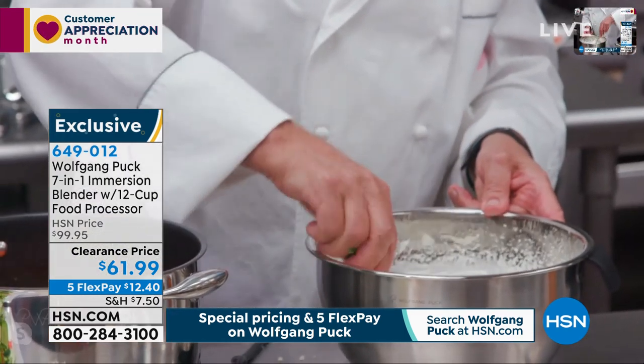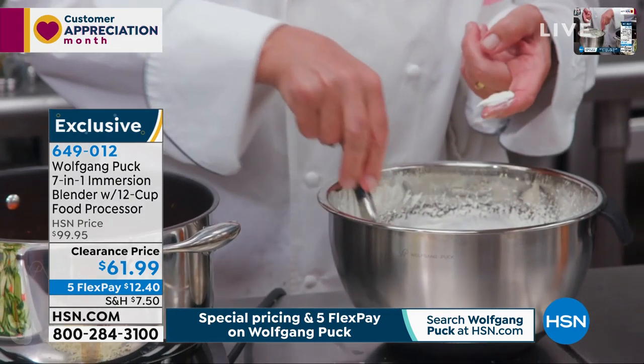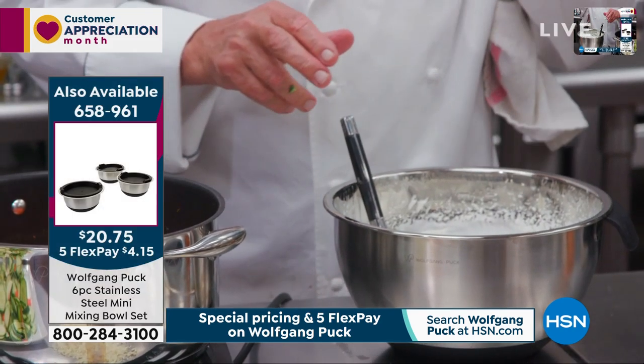A bit of vanilla in here — that's what you put in it. Always vanilla, right? A little vanilla, a little bit of sugar.